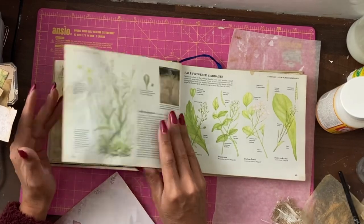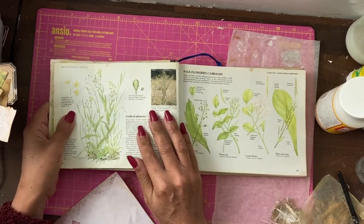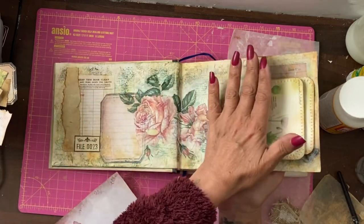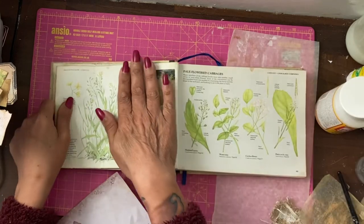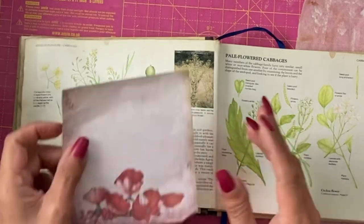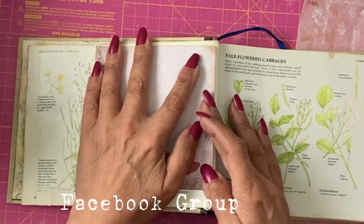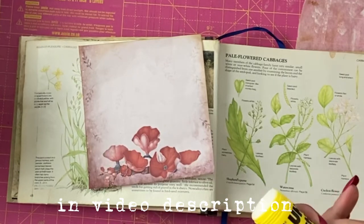Hey guys, it's Jamie here. I'm back to do the second page of the altered book journal-with-me. This time we're going to do a collage page because the book is quite bulky now, therefore we will be doing no writing on this page. Let's start with some bits and pieces from Emma's free printables that are in the Facebook group — the link to join that group is in the video description.